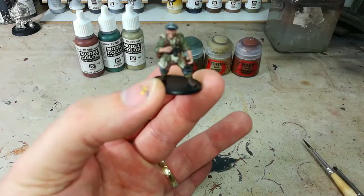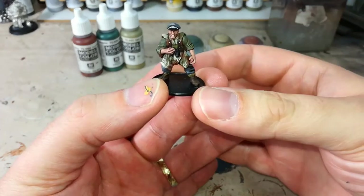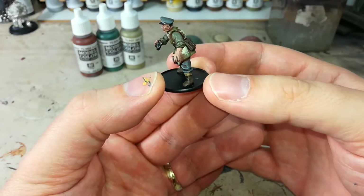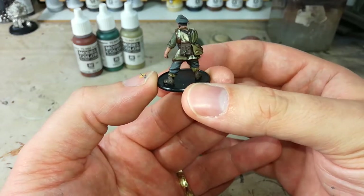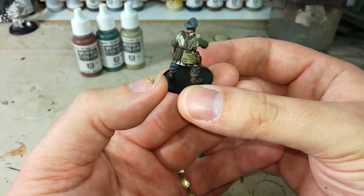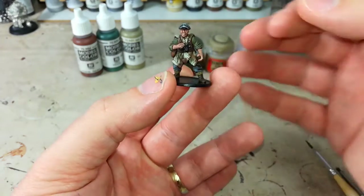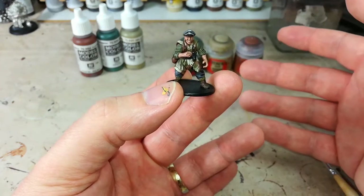In a departure from the norm, I've actually got my finished example here already, so we can take a quick look at how this is going to look when it's all finished. Now as you can see, it's not 100% accurate — this is not going to fit in with a historical display. But it's a good impression of what Zeltbahn used to look like, and you can see how this pattern would be useful for just about anything else you wanted to do.